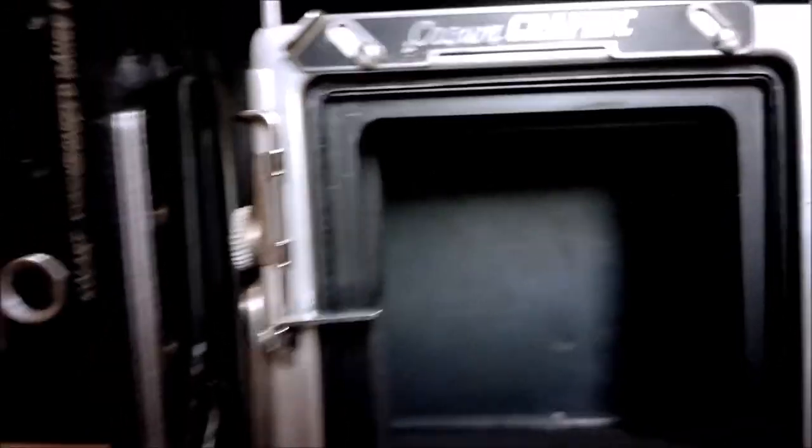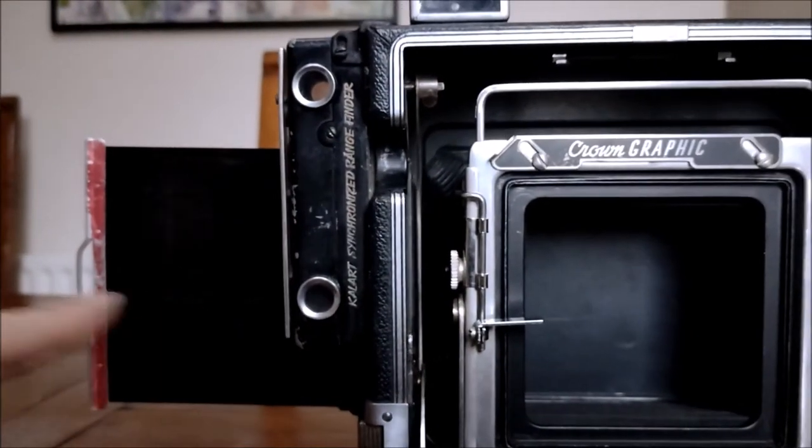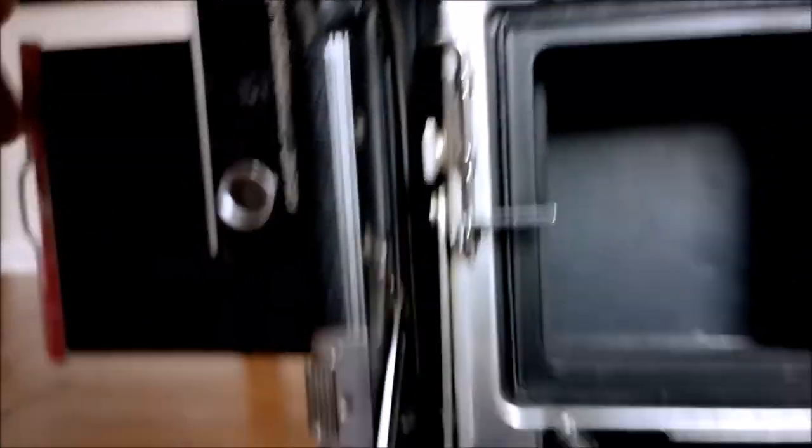In reality you do it a lot quicker than that. You pull the dark slide right out, out of the way. You would expose your film with a click — then that's all done — and then you put the dark slide back.